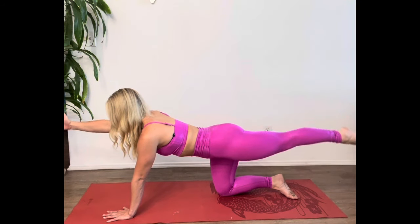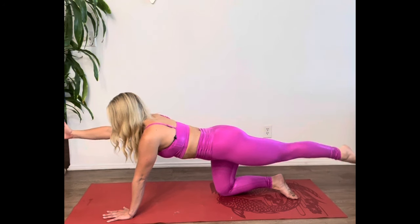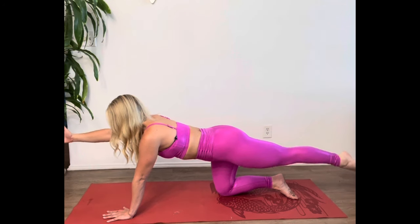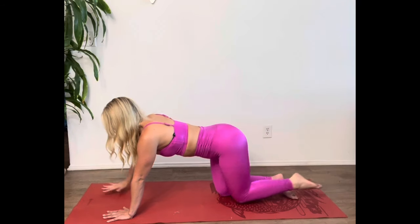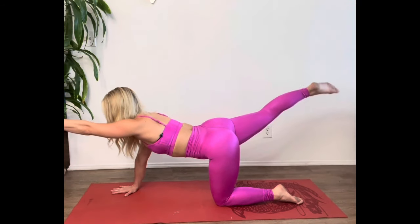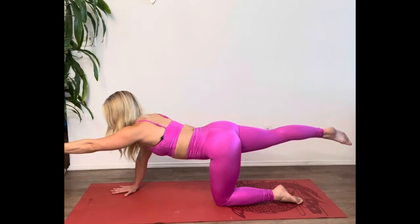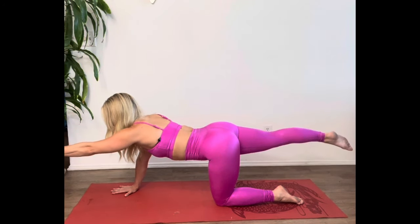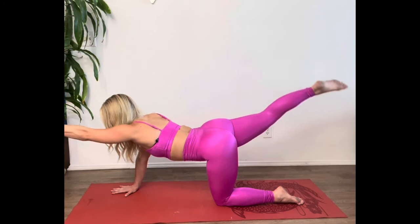Inhale, reach your right arm and left leg back behind you in the air and start to take little pulses, controlling the movement with the glutes and letting everything move from your core center. Push firmly into the left hand and right knee, then switch — reach your left arm and right leg back. Little pulses up and down, squeezing into your glutes and hamstrings, focused on your breathing the whole time. Just for three, two, and one.